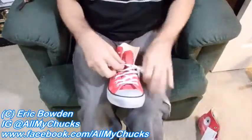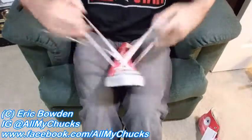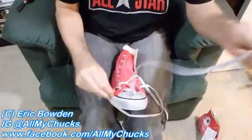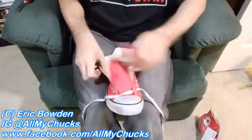I'm going to first unlace them from the way they do them — over to under — so you can actually tighten them. Get the strings all out. Get the stuffing out.